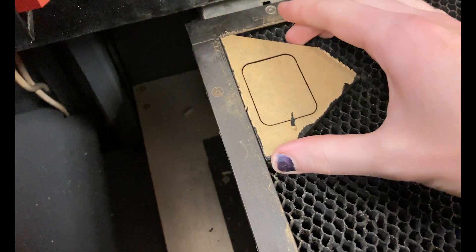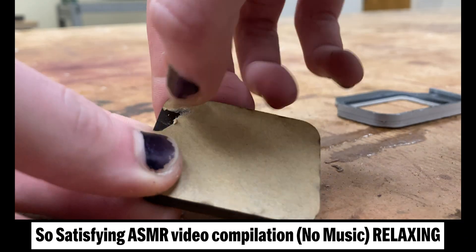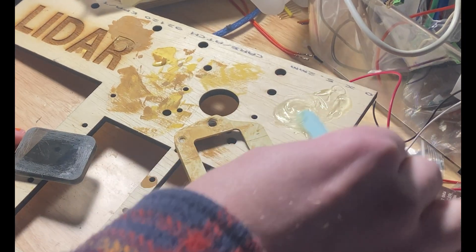For the face screen, I laser cut it out of tinted acrylic. I got it out of the free scraps bin at my school, and I only had one chance to get it right — and I did. I then scuffed it up with some sandpaper and epoxied it to the front face piece.